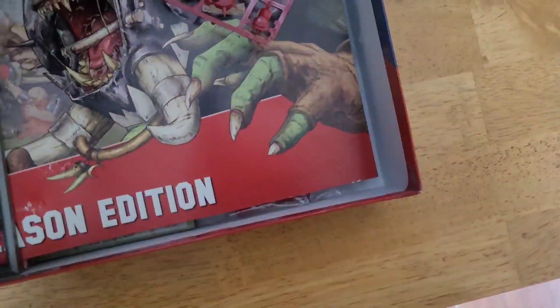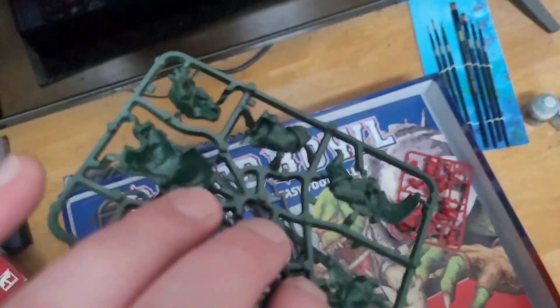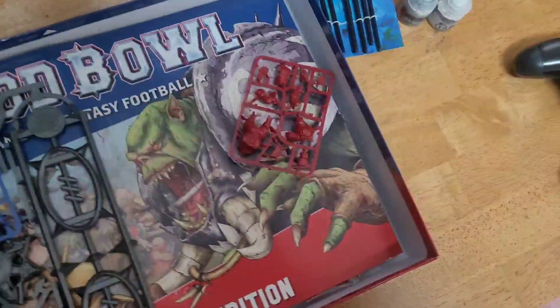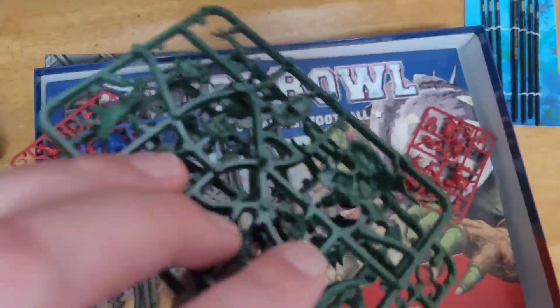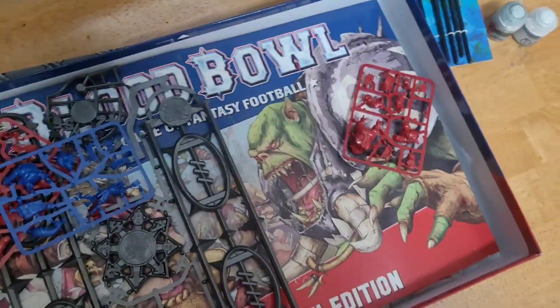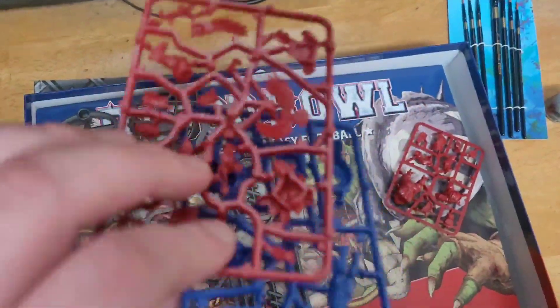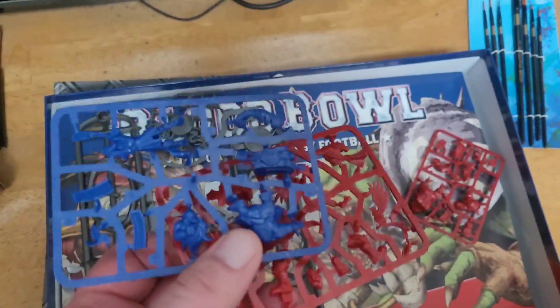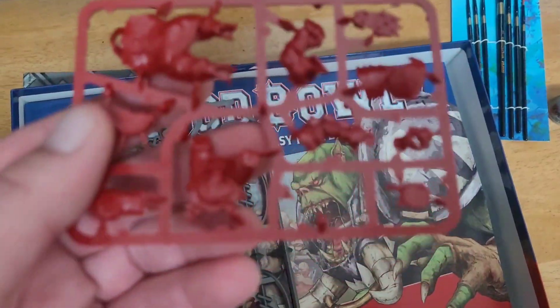Two rows of humans, and then these must be special players. I think they're ogres and trolls — the big guys. So that's for the orcs. Guess that's more models. I'm gonna have to do a lot of building. So yeah, that's all the teams. I'm guessing these are all special players for the humans and orcs.